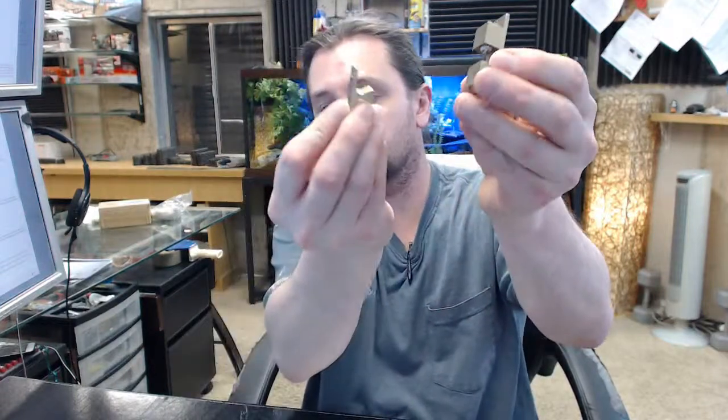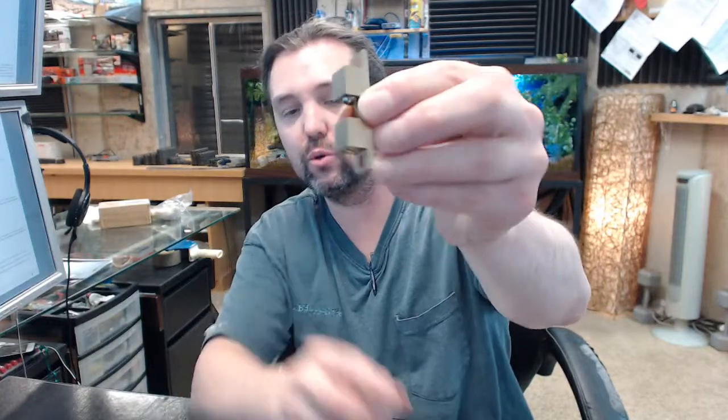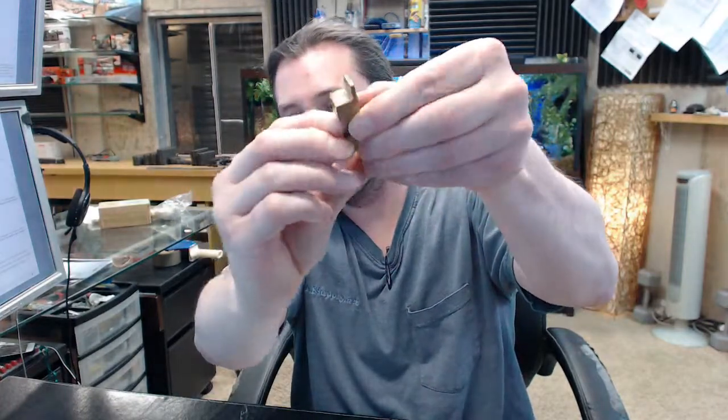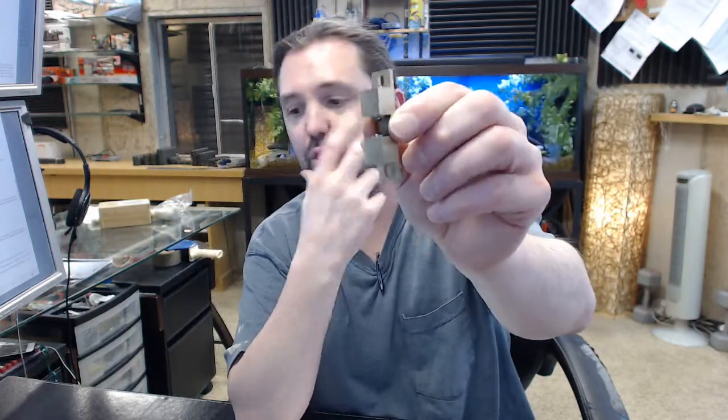Three-way catch with a strike, ideal for smaller cabinet doors or panels. The strike slides between the two stainless steel balls that are under spring tension, evidenced by the screw-on cap that is there. As the strike engages, the door is held tightly shut.